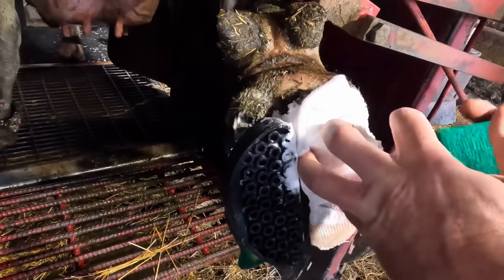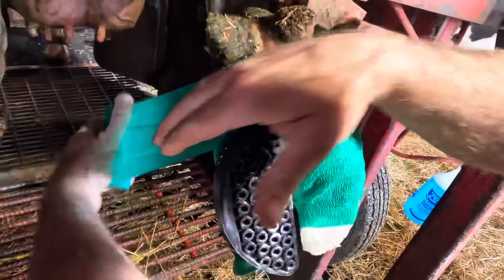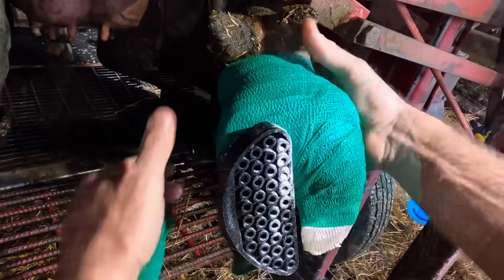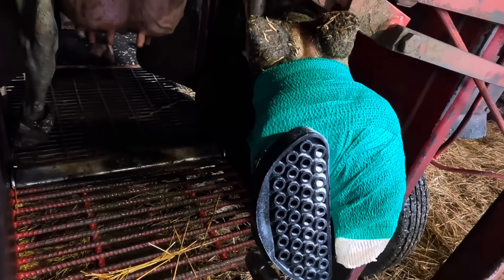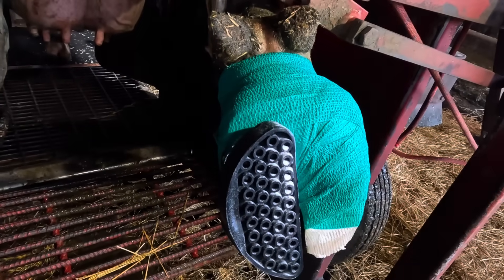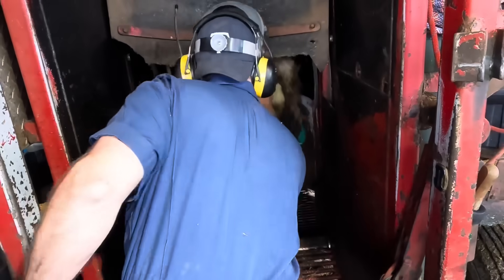She's going to get a salicylic acid wrap. The sole ulcer is not something that's going to heal up in a single day — it's going to take a while because we need to get that corium to heal first before it can produce new horn there. The salicylic acid wrap is going to keep those bacteria at bay while that happens. Clean up that glue around that block and we'll get this foot down and check out how she's walking now.